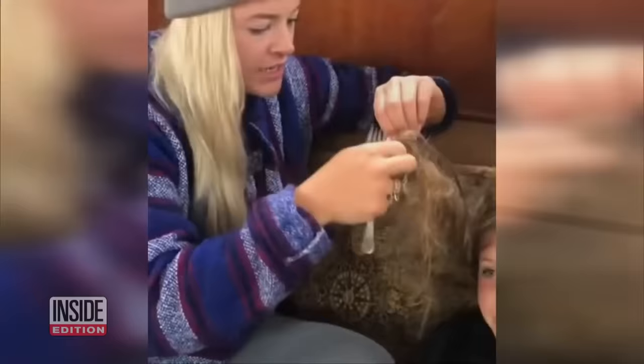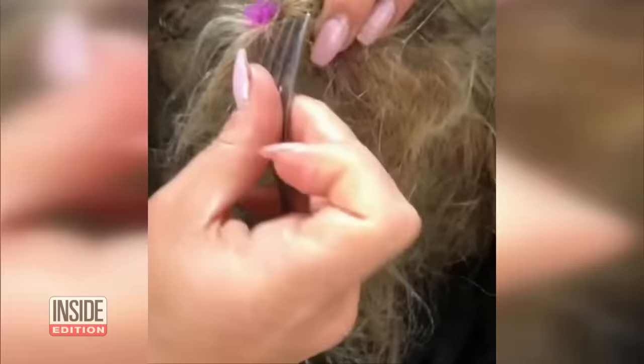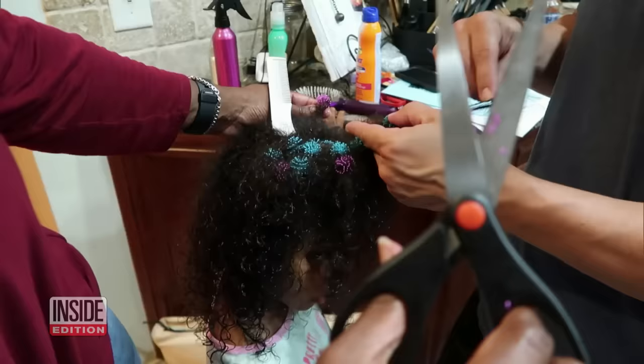But they also stick to hair. This is what we're dealing with. Moms across the country are posting videos of the balls all tangled up in their kids' hair. This is a mess. Some parents get so desperate they whip out scissors.